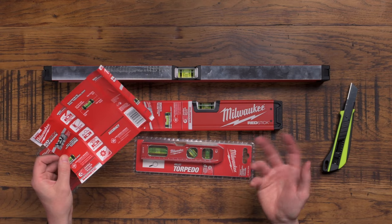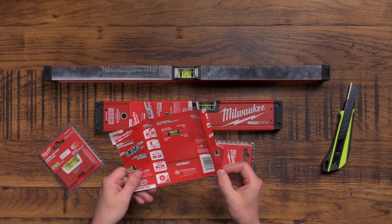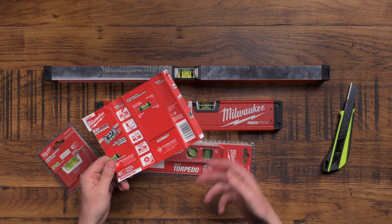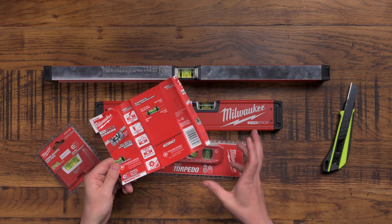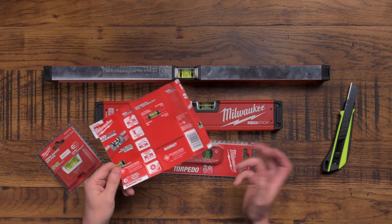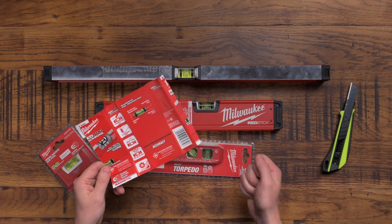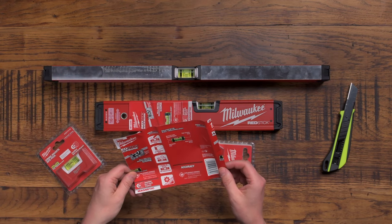It's also UV resistant, so it's not going to fade with the sun shining on it. It's got a 30-year accuracy guarantee, and that's something worth talking about. With tools, there are two options: you can buy cheap and replace the same thing every couple of years, or you can buy one high-quality tool that's going to last basically a lifetime. If you've got any of your granddad's old tools in your shed, like a granddad's hammer, you'll know what I mean.